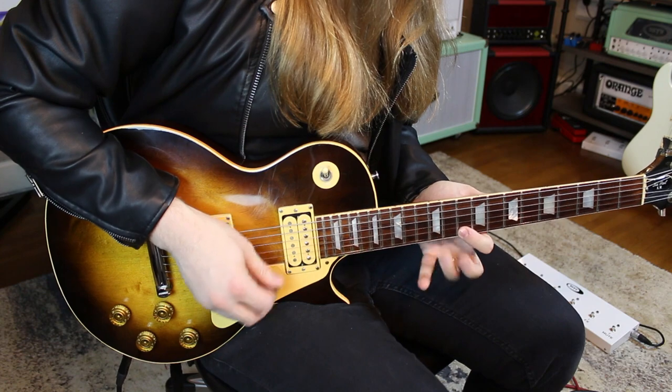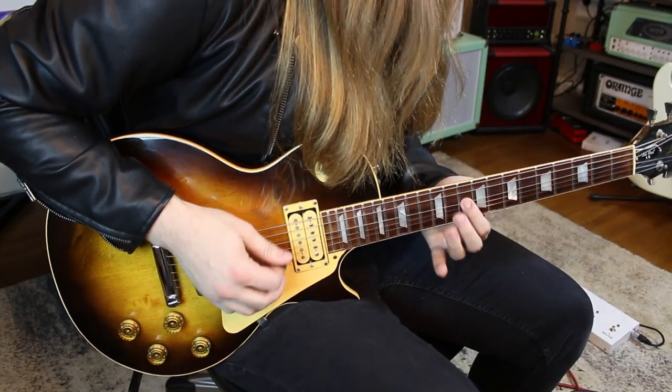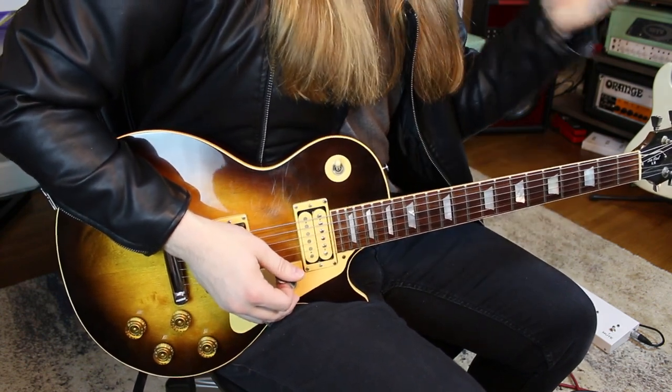Next we're going to get some scale practice in. I don't want you just speeding through your pentatonic boxes from the low E string to the high E string. We're actually going to start in the middle of the pentatonic boxes, which adds more of a challenge. On the D string I'm going two, five; two, five on the G; three, five on the B — that completes box five.